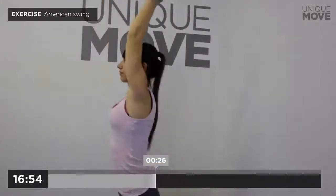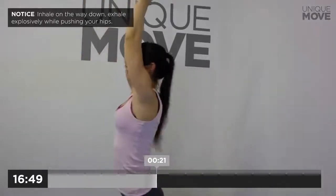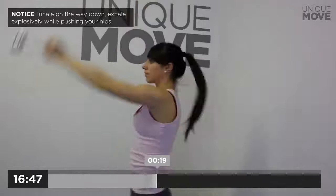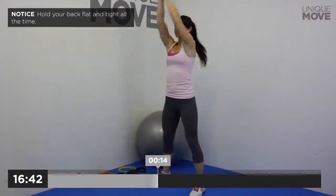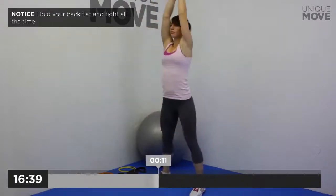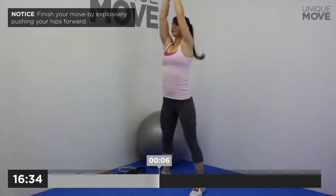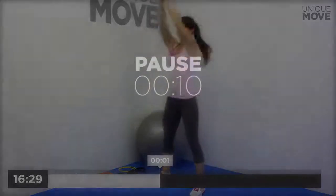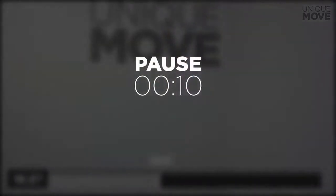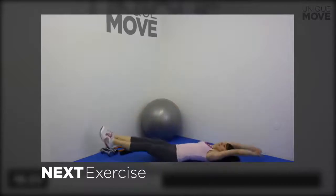American Swing, 30 seconds. Inhale on the way down, exhale explosively while pushing your hips. Hold your back flat and tight all the time. Finish your move by explosively pushing your hips forward. Take a small break in 3, 2, 1. Next exercise starts in 3, 2, 1.